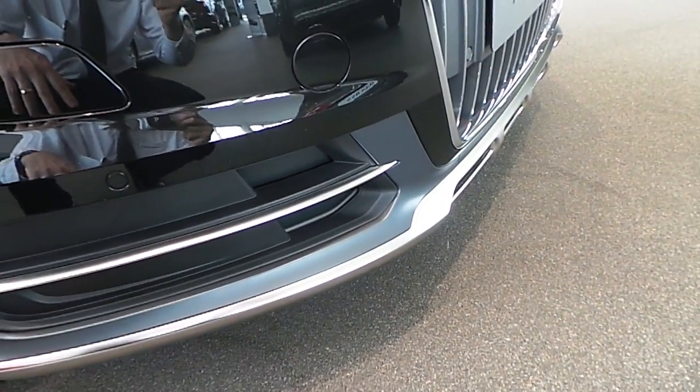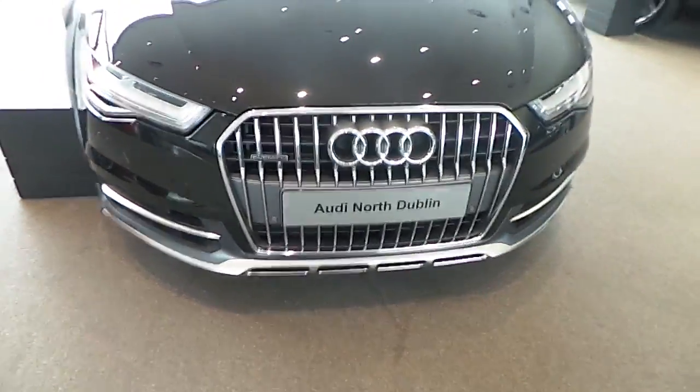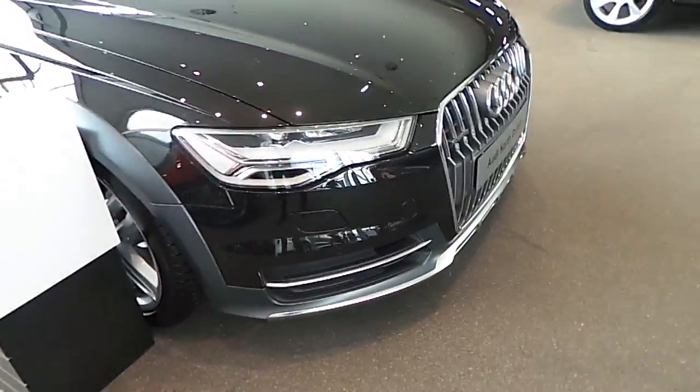You can obviously see the stainless steel or brushed aluminium effect, which runs across the bottom. That is effectively the design on the A6 Allroad. It's also got air suspension included as standard.